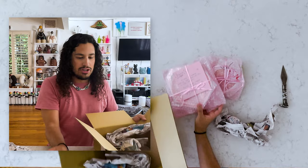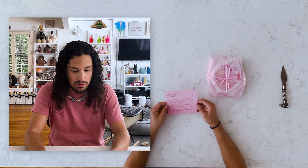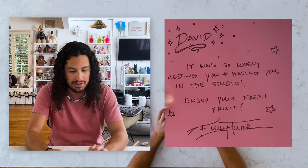So here's one. She even painted the box with little flowers, which I love. Here's the letter — it was so lovely meeting you and having you in the studio. Enjoy your fresh fruit.